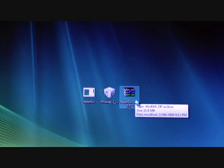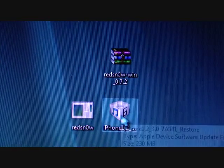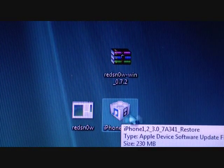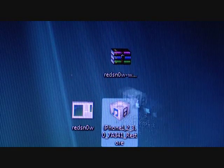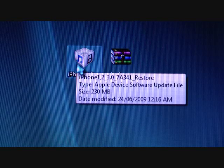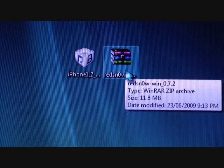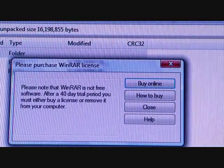First of all, the two main files you'll need — I'll zoom in — are RedSn0w, and I'll have all the links in the description box. I'll have links for the iPod Touch 2G and all that stuff. You'll also need the firmware. I'm using the one for the iPhone 3G, and it's named something like 'iPhone1,2_3.0_7A341_Restore'. You should also have WinRAR — I'll put that link on download.com too.